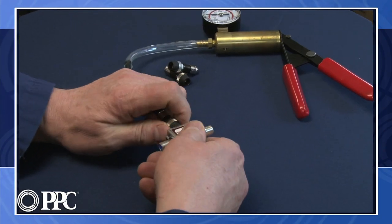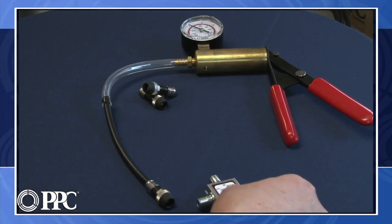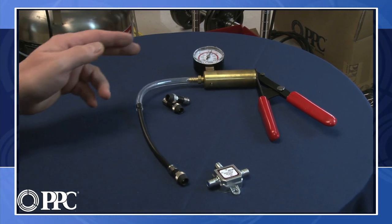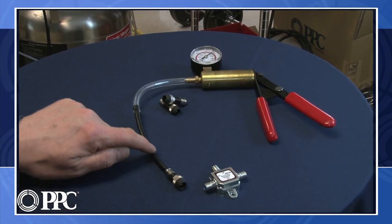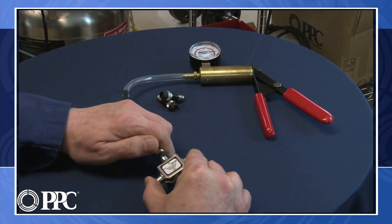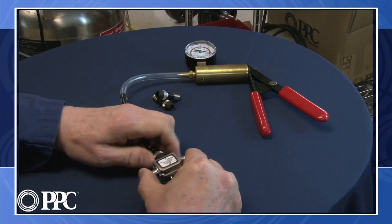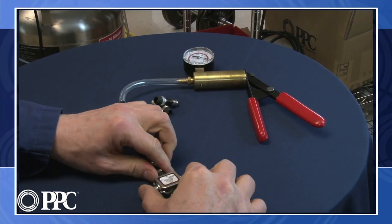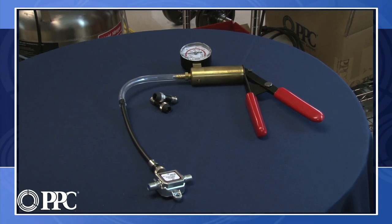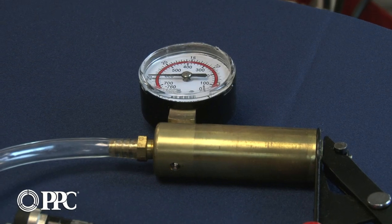We'll see here that if I disconnect this, we immediately begin to lose that vacuum — that's just the vacuum pump drawing the air all the way through the cable. As soon as we screw it on, we can pump it back up and it immediately holds vacuum, preventing any moisture from entering.